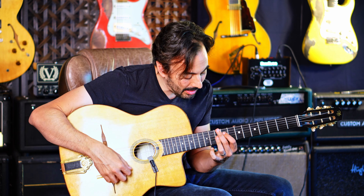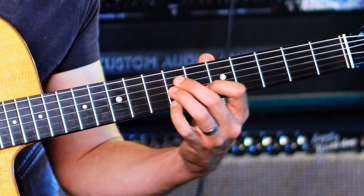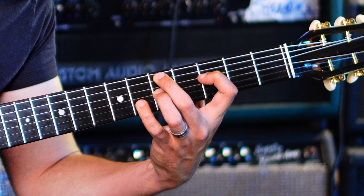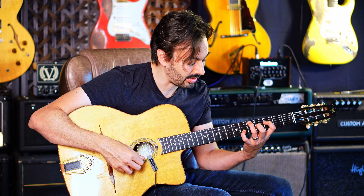Now for the D minor, I'm using D minor six, D minor seven, and then D minor seven to D minor six. Just the inner voice changes on that last one.